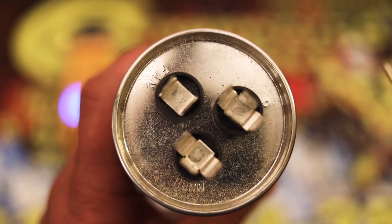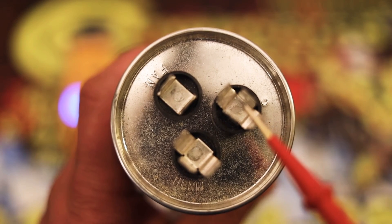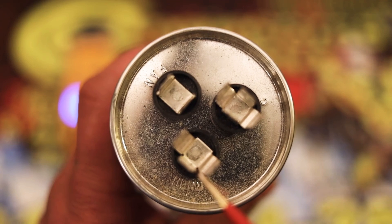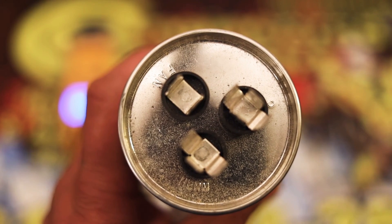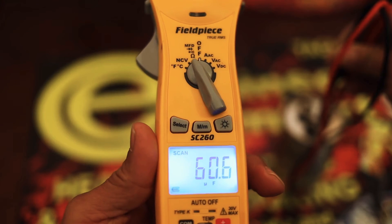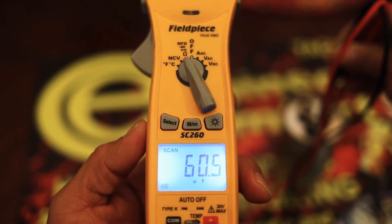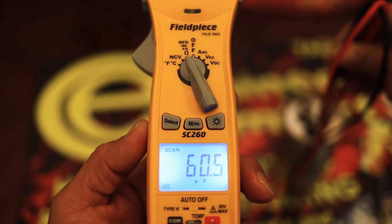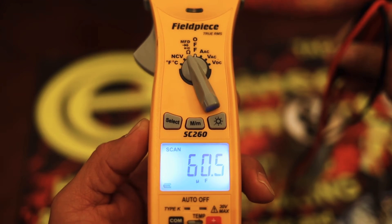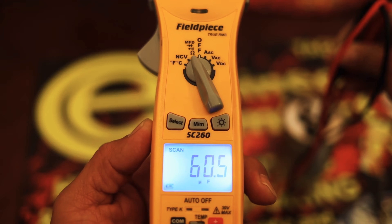To check your compressor side, you're going to want to put one of your leads on common and one of your leads on hermetic, and then you should get a reading on your voltmeter. By placing one lead on the common and one lead on the hermetic, I'm getting a reading of 60.5, which is actually perfect because we are working with a 60.